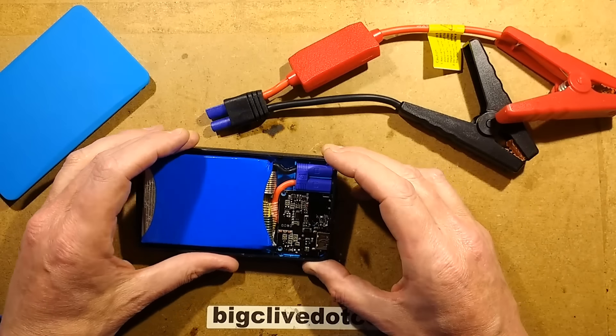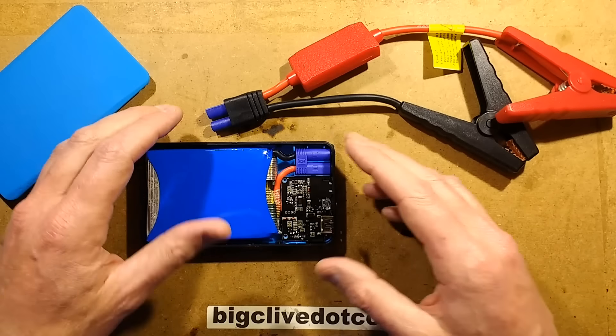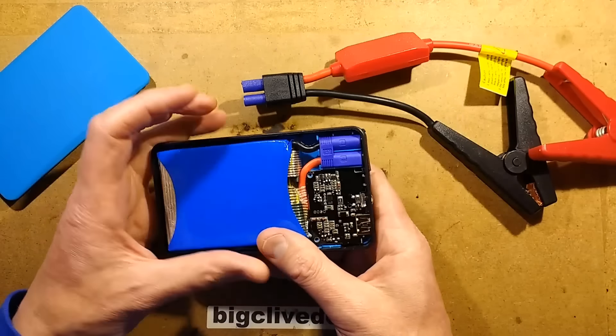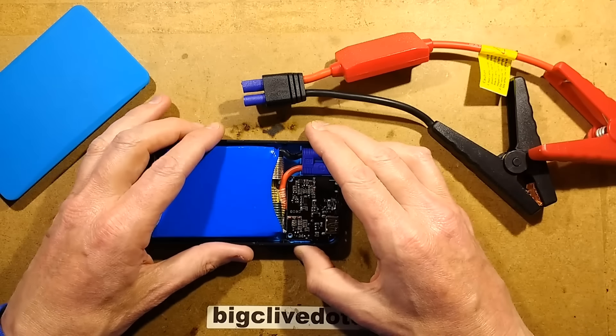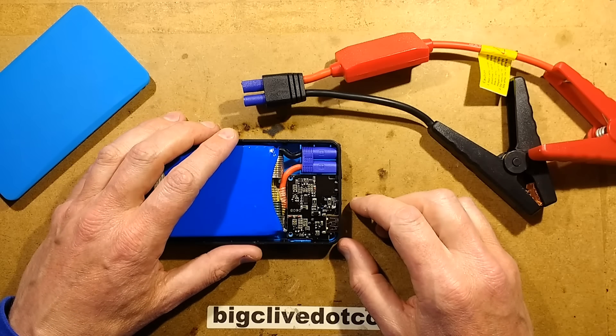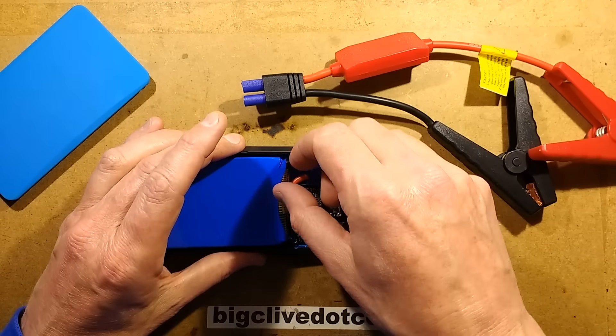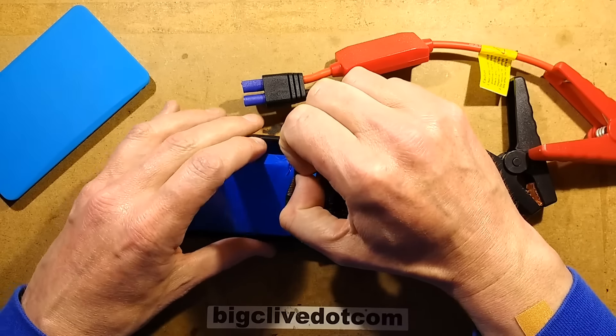You might wonder what sort of protection is in these to protect from over-current and over-discharging of the cells, and the answer is: none. Not that I can see anyway - maybe the tabs will just burn off the batteries or something like that. Let's take a closer look.